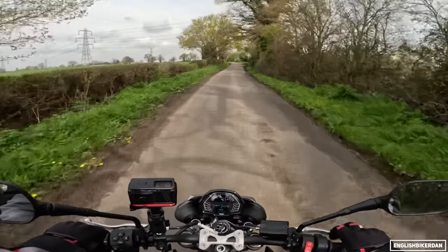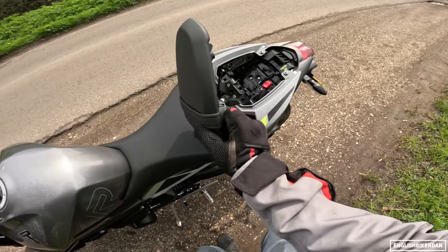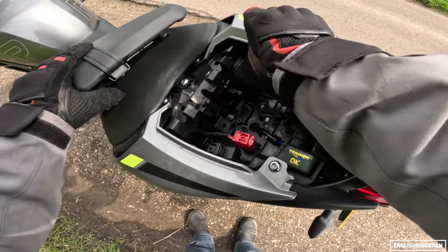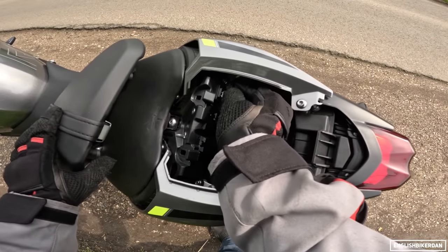The seat has come undone — you want to make sure that's done up. However, I can show you the USB socket — there's one just there — it's got this handy little flap.